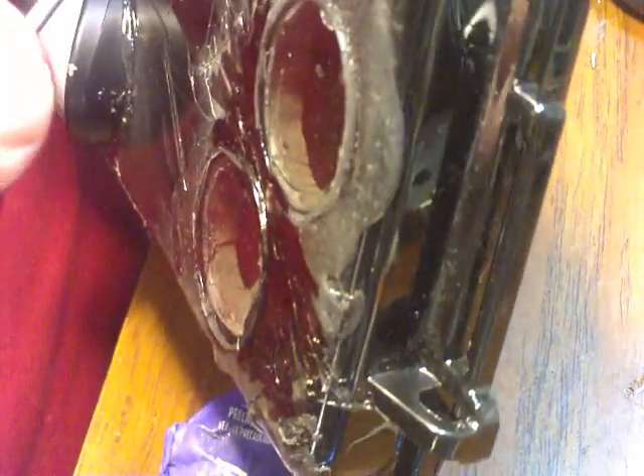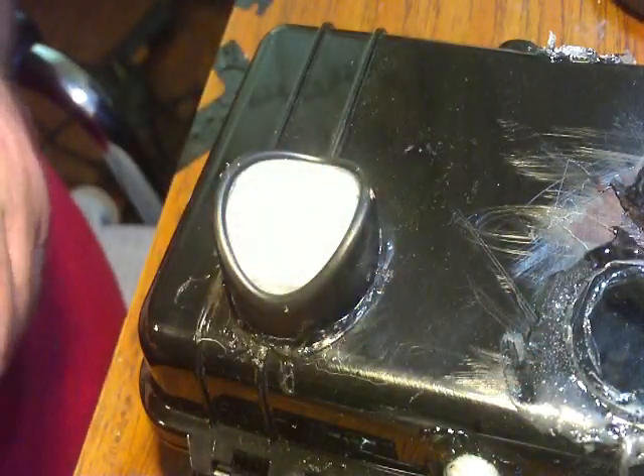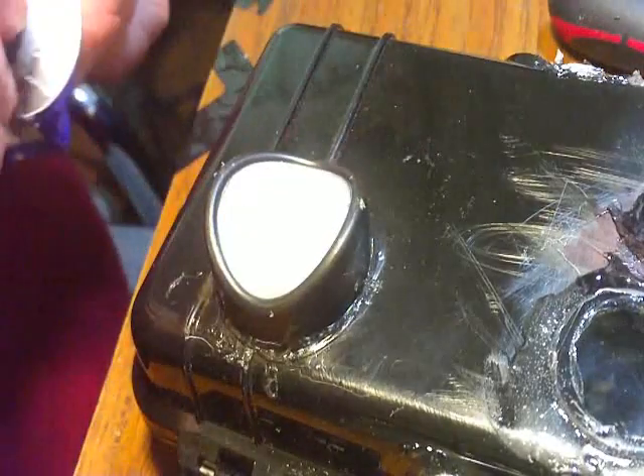If this is a camo case, you're going to want to be a lot more careful than I am. I'm going to be covering this, so I'm not concerned. Okay, that part there is done. Next part, we're going to connect the board to the camera.